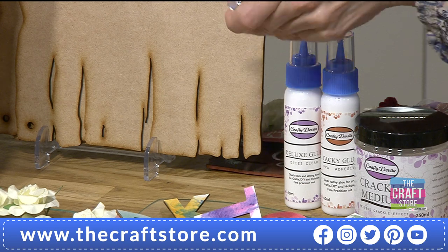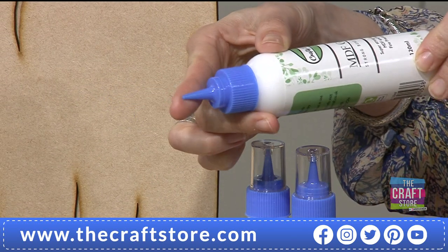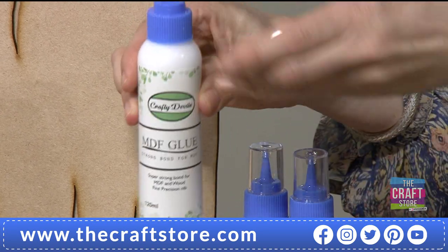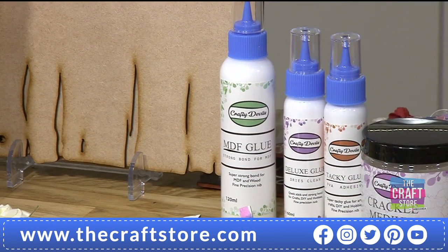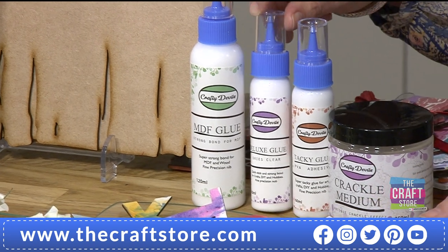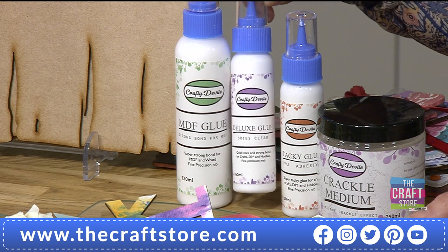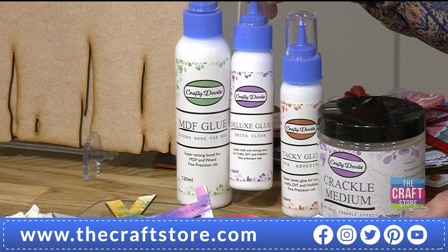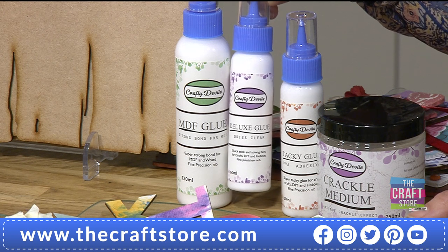This is brand new today - we've gone larger with our MDF glue, big and bold with a nice precision nozzle. These are really good bottles - very easy to squeeze. When we developed our glues, I wanted something easy to squeeze because some glues are really hard and you can't get the end out. You want to use one hand. Then we're getting 60ml of the deluxe glue - this dries clear and it's a really quick fix, great for papers. It can keep its form so you could double up and use it as a glossy accent!